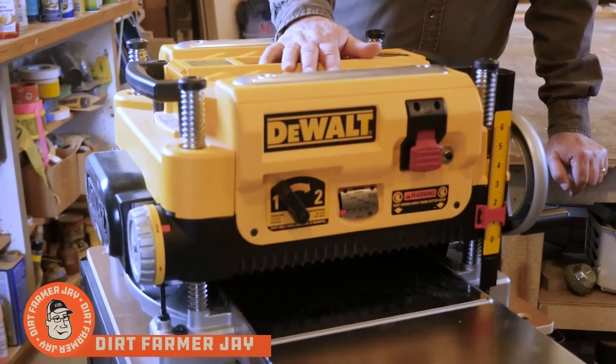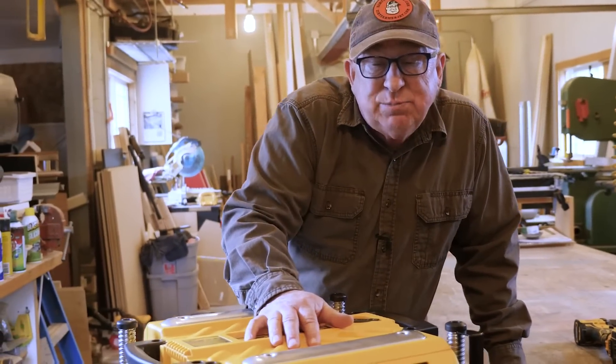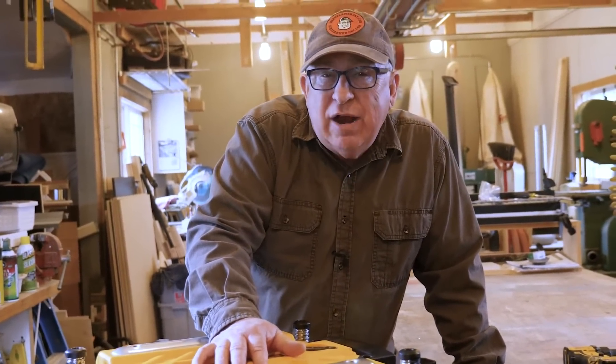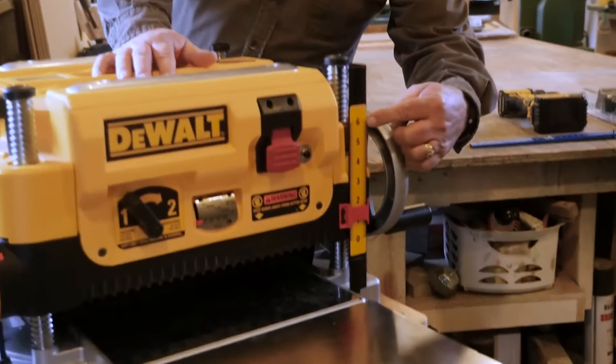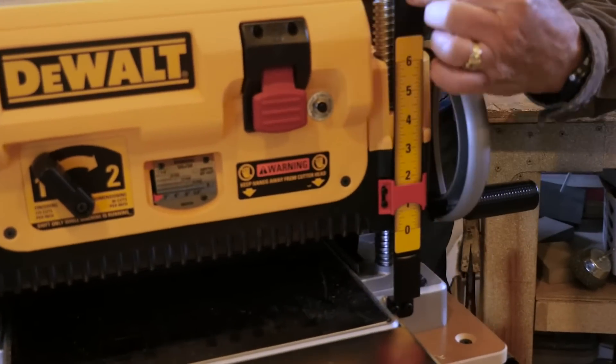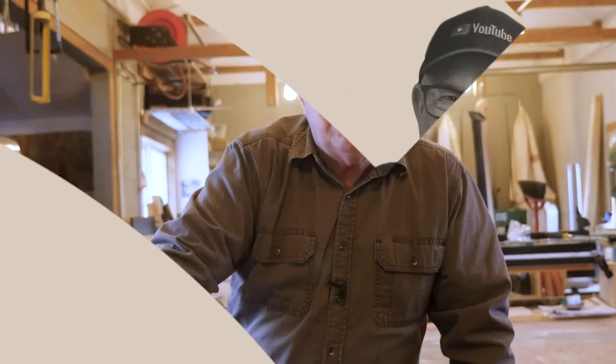Durf Farmer Jay here from DurfFarmerJay.com. We love this DeWalt DW735 13-inch planer, but there's one area that really bugs me, and that is the standard readout. As clear as it is, it's problematic. It would do much better with a digital readout that can be viewed just standing in a normal position. Stay tuned — I'm going to show you how to install one of these and why you should consider upgrading your planer with one.